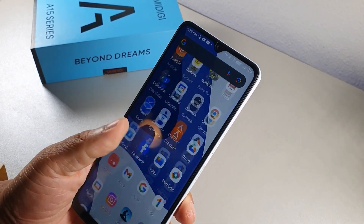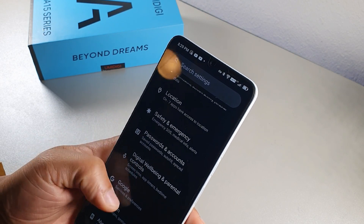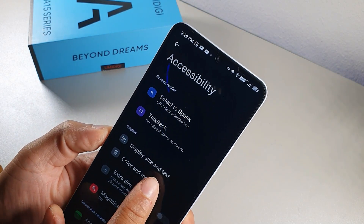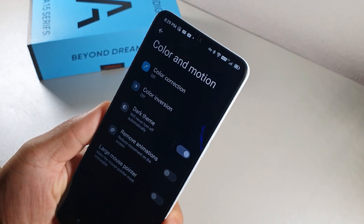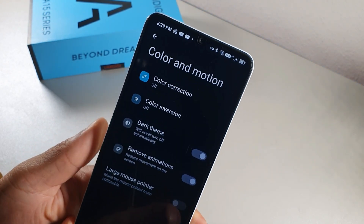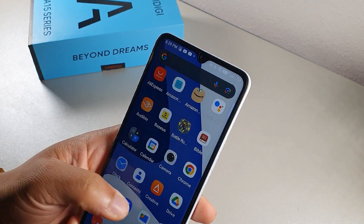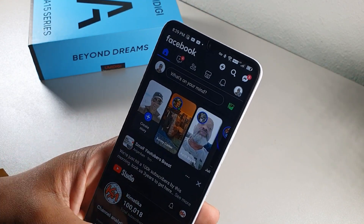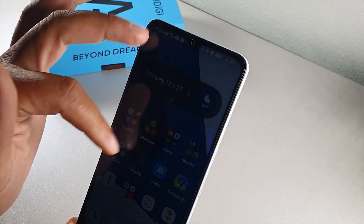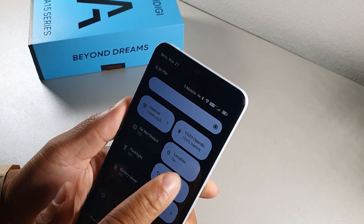Stay to the middle and end of the video for the best tips. Go into Accessibility, scroll to Color and Motion, and you can remove animations to make the phone feel significantly faster — it'll basically fly when scrolling between screens. For brightness, go into Display settings and turn off Adaptive Brightness to keep it at the maximum 500 nits consistently.